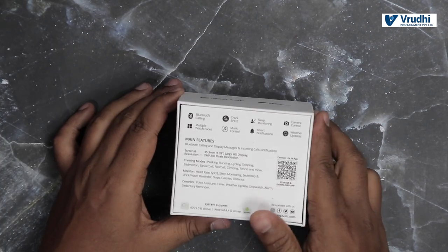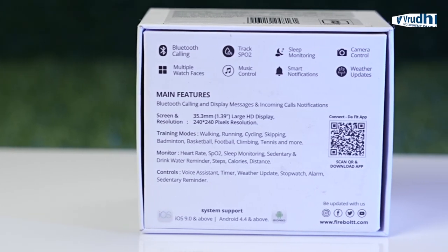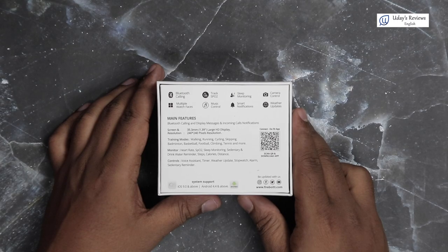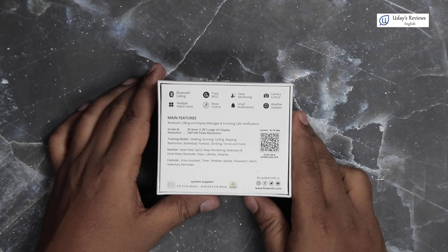There are a few other details like customer care, manager address, telephone number, email address, and the company's website. On the back of the box, you have the features which include: Bluetooth Calling, Track SPO2, Sleep Monitoring, Camera Control, Multiple Watch Faces, Music Control, Smart Notification, and Weather Updates. The main features are Bluetooth Calling, Display Message, and Incoming Call Notification.